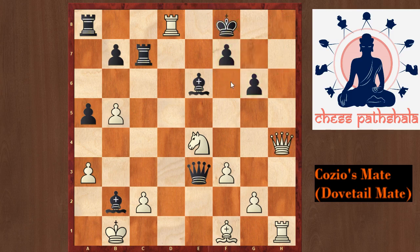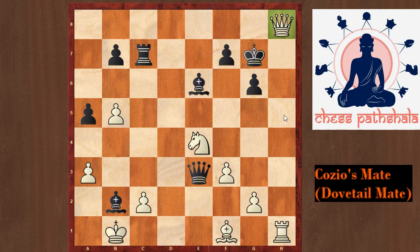In the game after rook d8 check, rook takes d8 was played. But it is also checkmate after queen takes d8, king g7, and queen h8. Once again it is a Dovetail Mate, and this queen is defended by the white rook — hence it is a checkmate.